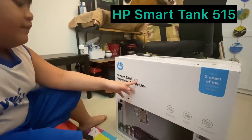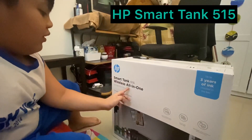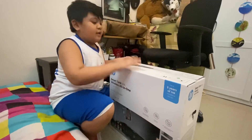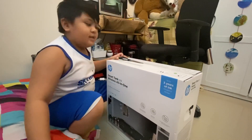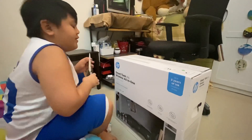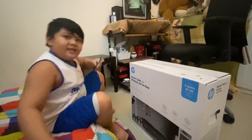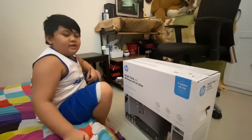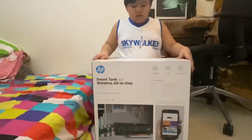HP Smart Tank 515 Wireless All-in-One. Yeah, I will unbox it and see what we can find inside. Definitely you will be seeing the printer inside, right? Okay, let's see — we are gonna open it.